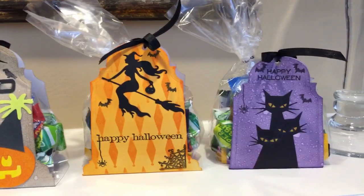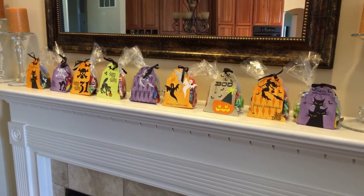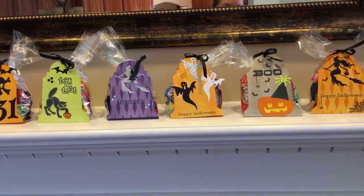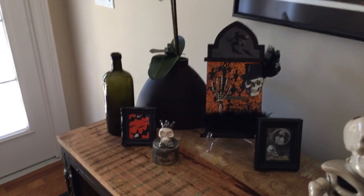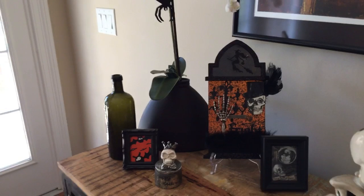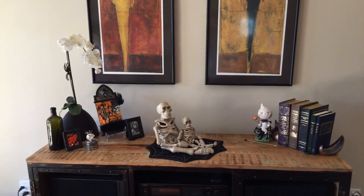I'm going to pan around very slowly so you guys can kind of see. I've got my Halloween decorations, but I made this tag — this Tim Holtz thickboard tombstone. Look how normal — it's just sitting on my buffet, just adding to the Halloween spirit. Just kind of wanted people to see exactly how you can decorate. Thanks for watching. Bye! Happy Halloween!